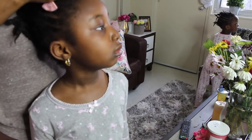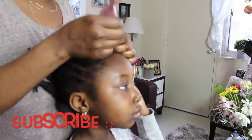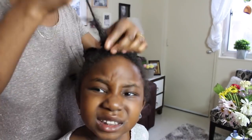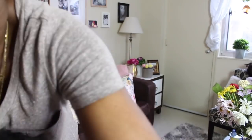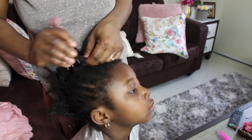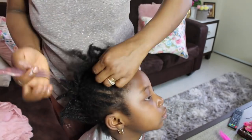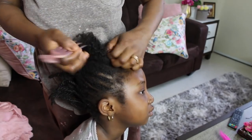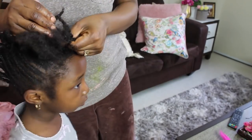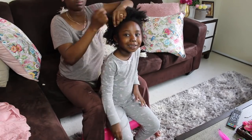Don't forget to hit the subscription button and the bell. So let's get to the video. I usually start with my daughter's old braids — every time I do a deep wash they usually have an old hairstyle on, so I'm going to be taking it down. They've had this hair for about three weeks. I'm pretty much not going to talk much in this video because I'd be repeating the same thing, so I'll just speak when needed — enjoy the video.